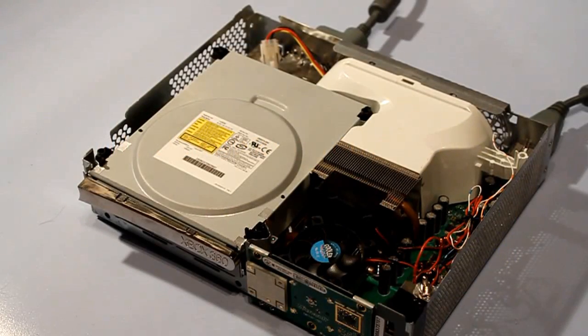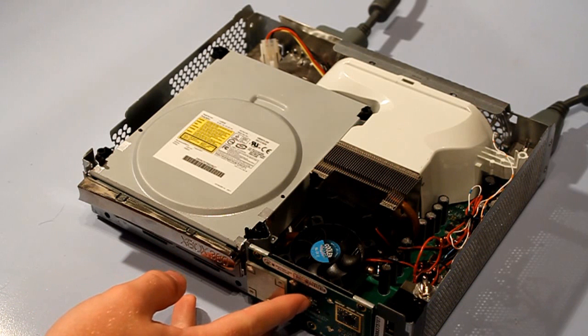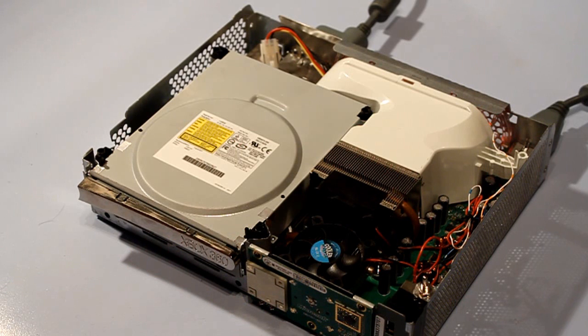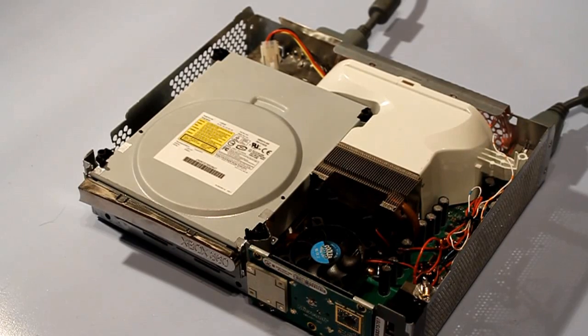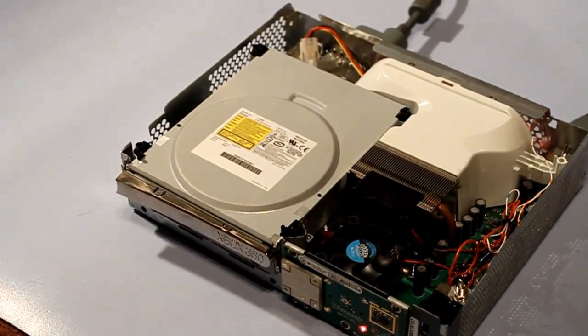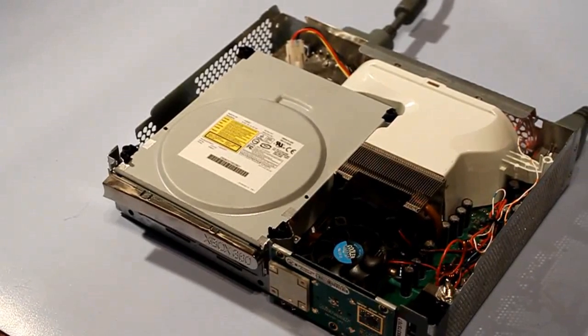This is a tutorial on how to fix the Xbox red ring of death. I have my Xbox plugged in — you have to have the video cable and the power cable plugged in. So you turn it on, and as you can see the red light should pop up soon. There we go, so there's a flashing red light down there.